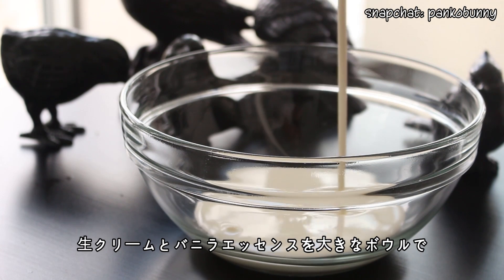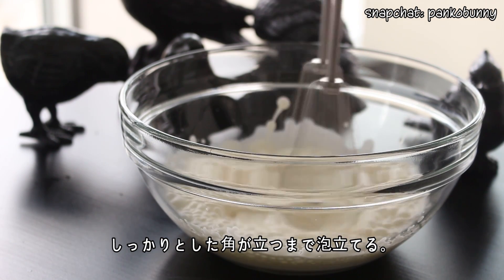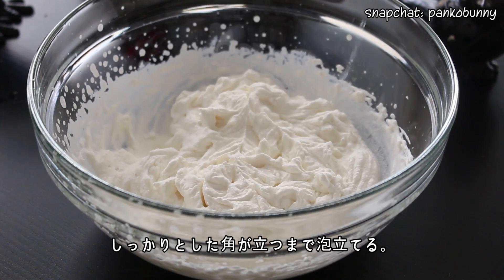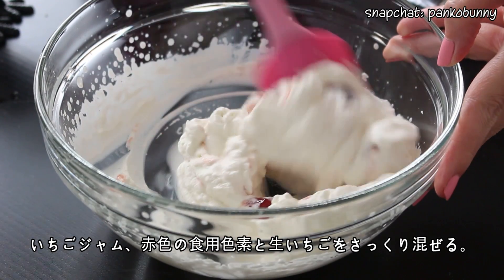In the meantime, combine the whipping cream and vanilla extract and whip until stiff peaks form. Fold in the strawberry jam, some red food coloring and some fresh strawberries.